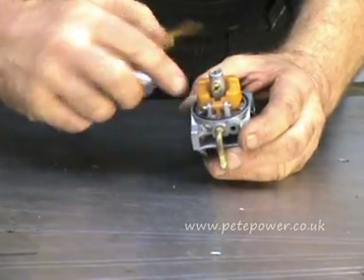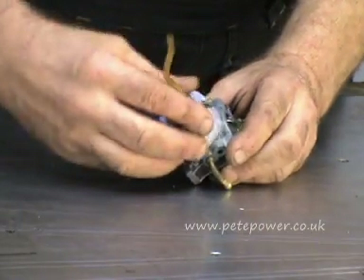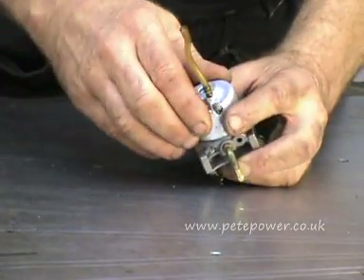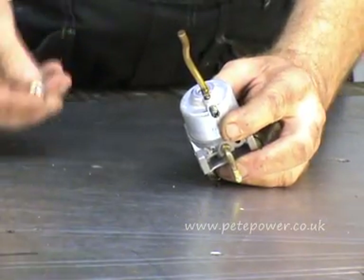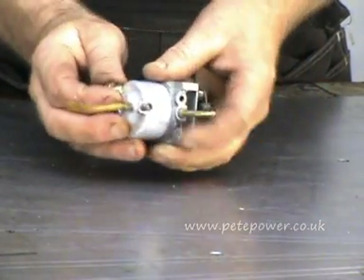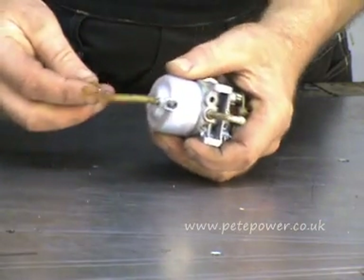There's a seal here and a little bit where it engages, so you want to make sure you've got that on there properly, because if you don't get it lined up right, then when you do the bolt up you end up bending the bottom of the float bowl. There's a little nut — make sure the little fiber washer is on it. Basically this drain screw lines up with the fuel pipe.